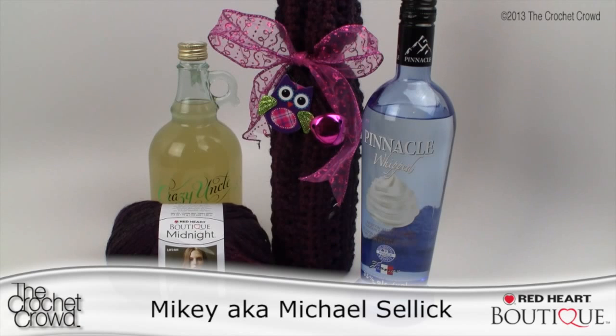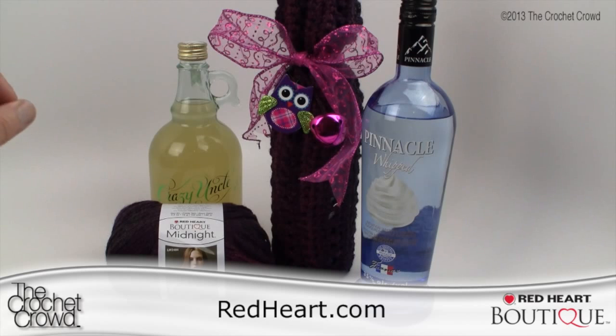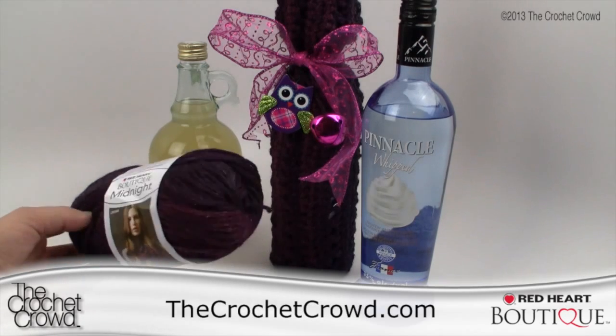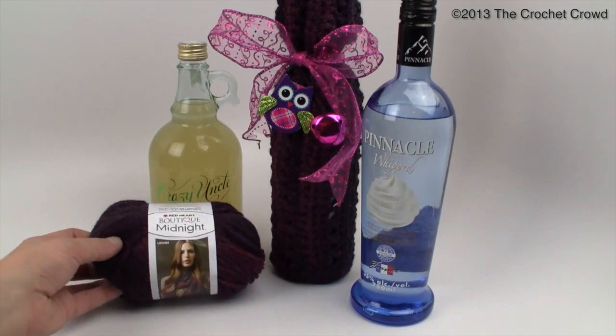Welcome back to RedHeart.com and The Crochet Crowd. I'm your host Mikey, and in today's tutorial we're going to be working on the Sangria wine bottle cover. Sangria is a type of wine — in fact it's the only one I actually enjoy. When I was doing this, the colors of the Boutique Midnight yarn with its transitioning colors really reminded me of Sangria.